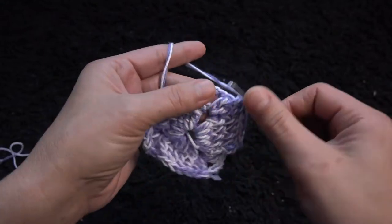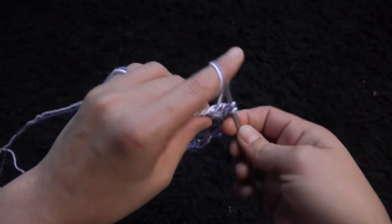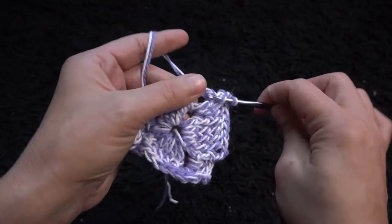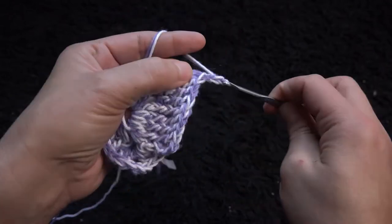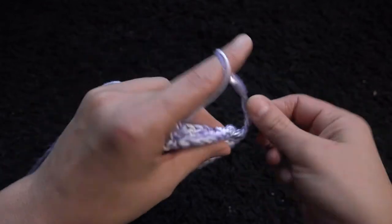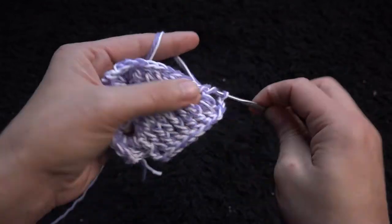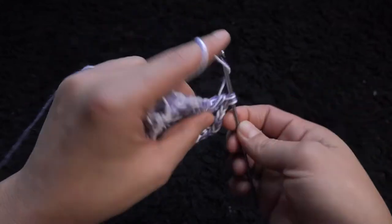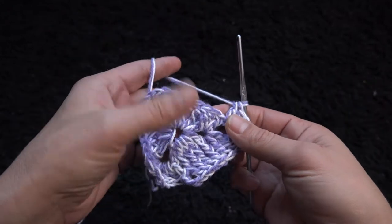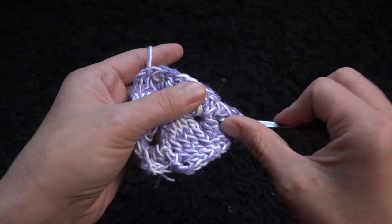Through the three chain loop I'll make two double crochet. I'll chain three, then through that same three chain loop I'll make two double crochet. Now through the next nine chains I'll make one front post double crochet.